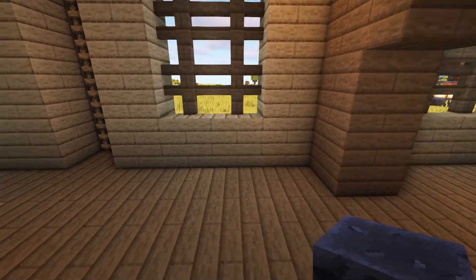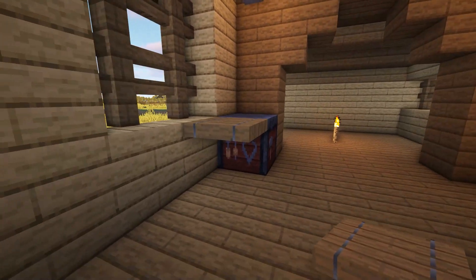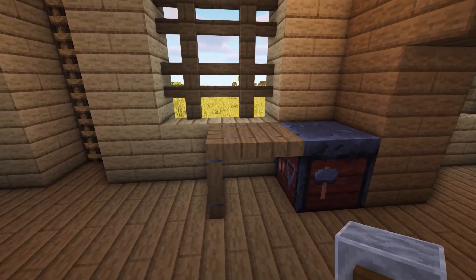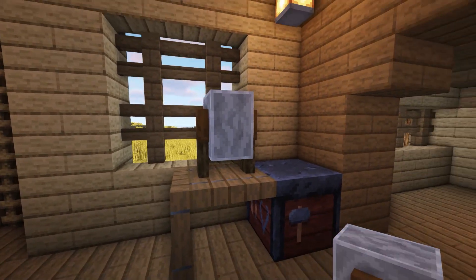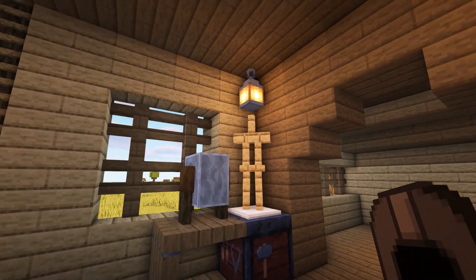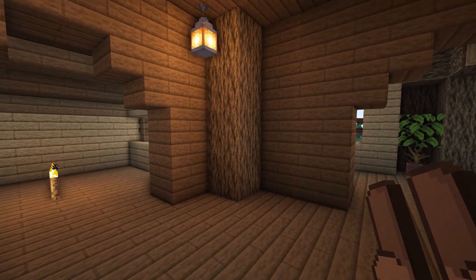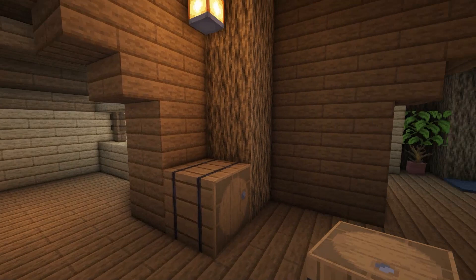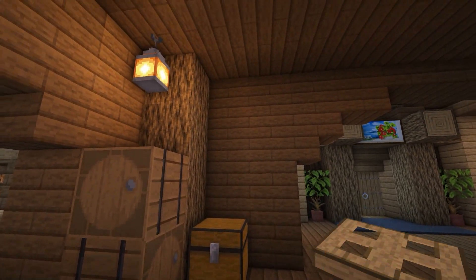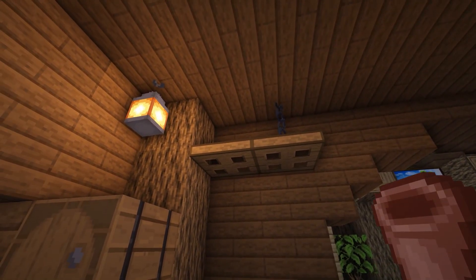On the other side of the room, in front of the window, add a smithing table in the corner with another table made using spruce trapdoors next to this. Add a grindstone on top of the spruce trapdoor and an armour stand on top of the smithing table — you can decorate the armour stand with whatever armour you'd like. In the final corner opposite this, add some barrels and a chest for extra storage. To decorate, add the same shelf using oak trapdoors, a chain to hold it up and a flower pot on top.